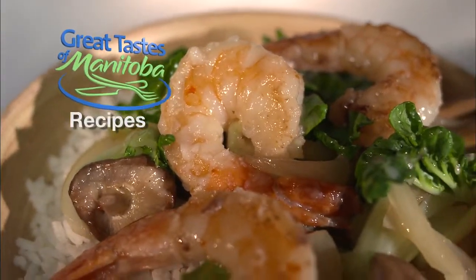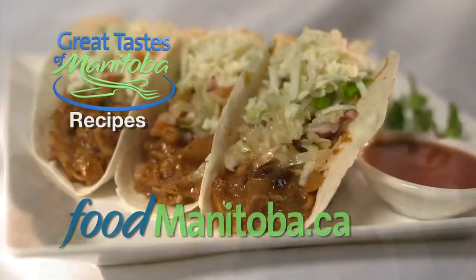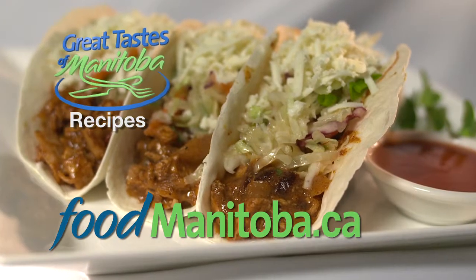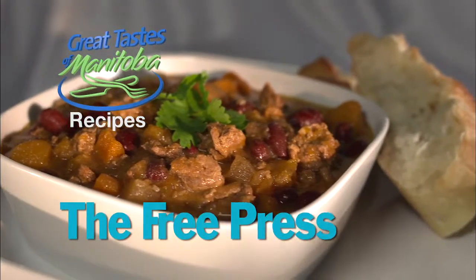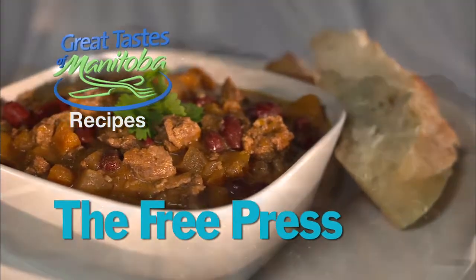The recipes for this show and the complete series of Great Tastes are available on the foodmanitoba.ca website, and one recipe from today's show will be in the classified section of the Weekend Free Press.